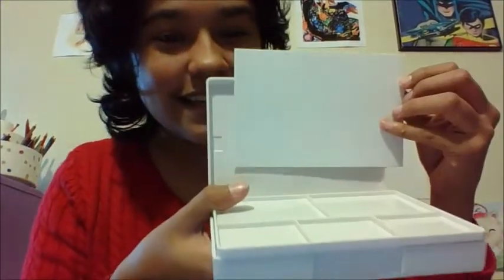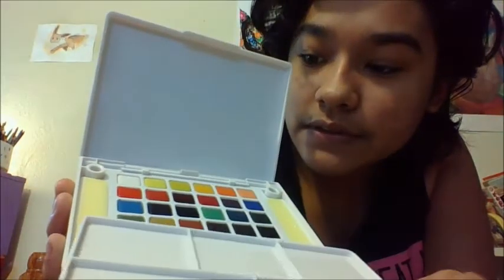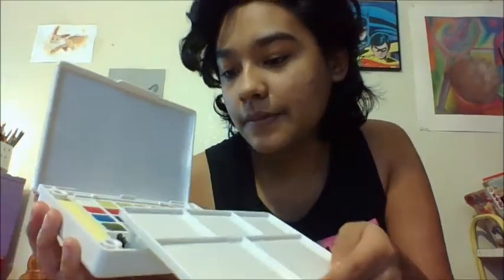It worked out great because the paper actually just fits — it's white on white but it fits right there. I'm super excited to start using this. You can put your thumb in this little ring right here and just hold it like this. Open it up like that — that's the paper. And then this palette, you can put it on these holes right here. There's even more on the bottom, and you can put it like that or on this side.